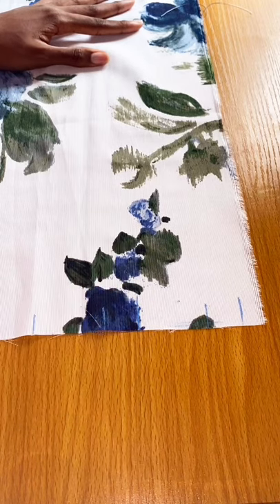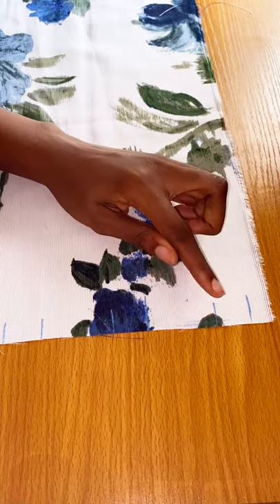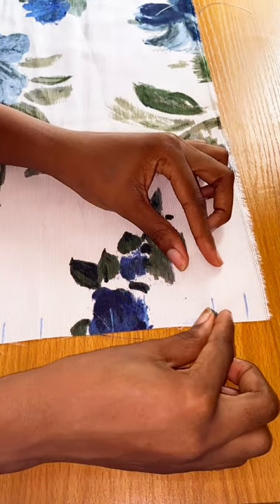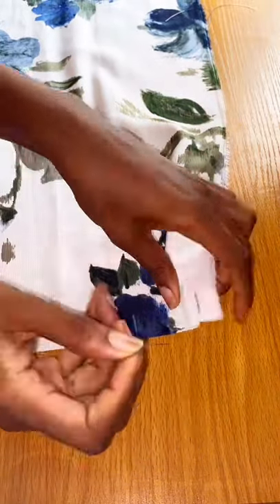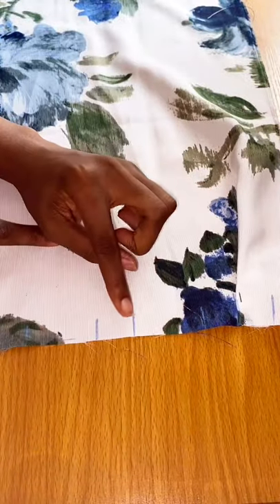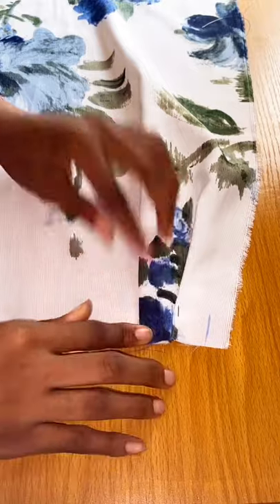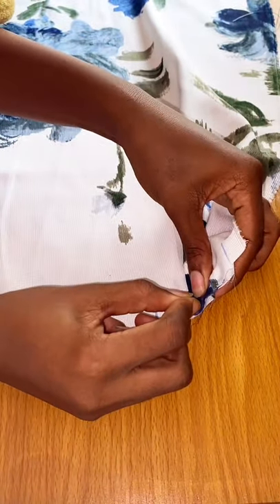Okay, grab some pins and let's get started. We're going to start from the second line — not the first line, which is for your zip allowance — the second line. Basically that line is going to touch the next line, just overlap it like so and pin it in place. Then the next line to the next line. Just keep matching the first line to the second line and repeat that all the way across.